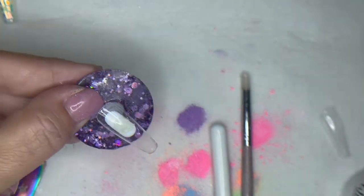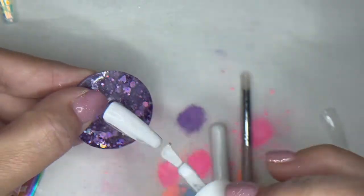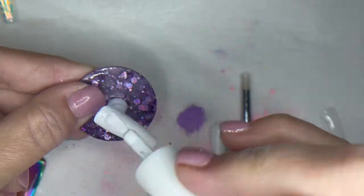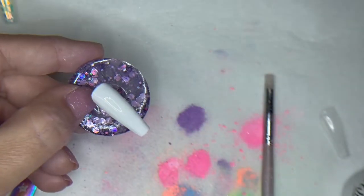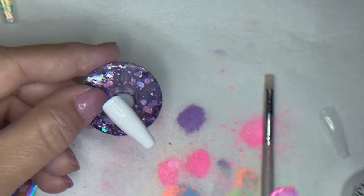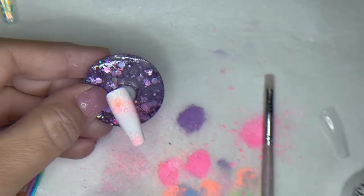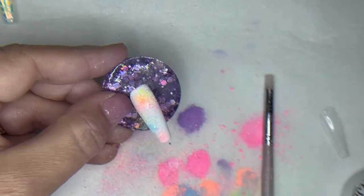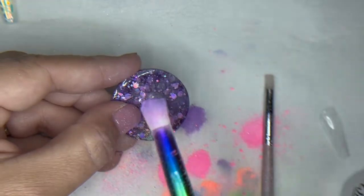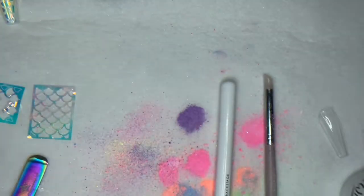For our next design, we are going to take our white magic and do a nice coat — keep your magics thin. And we're going to go right in with our pigment. We want to get a splattered, almost airbrushed look this time. So I'm going right in with the pigment, picking up a lot of it on my brush and then just tapping my brush so the excess falls off. And this is how we get this spray-painted look. Once you've got enough on there, go ahead and cure for 60 seconds.